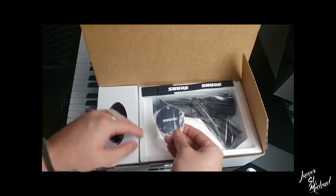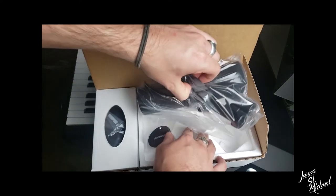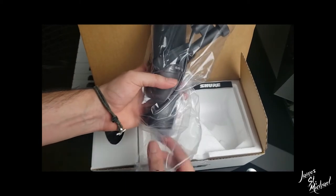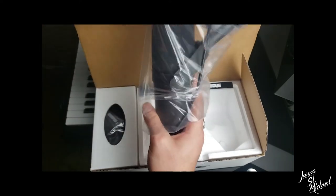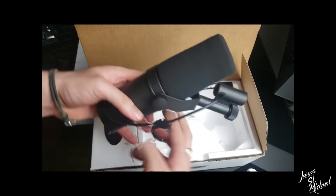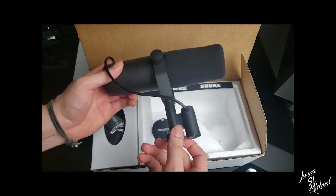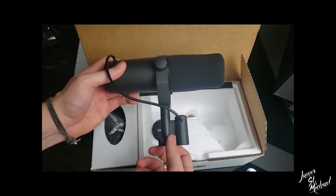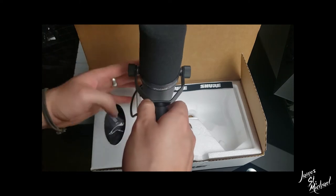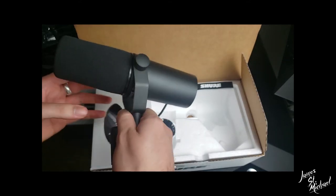Oh, there it is — the Shure SM7B. So beautiful. It's kind of a heavy mic. I got my fingerprint on it — oh, it goes away. Look at that, looks clean! One of my favorite artists, Eden, uses this mic and it matches his sonic character and genre so perfectly. That was one of the big reasons that pushed me toward this mic. This thing is just awesome.